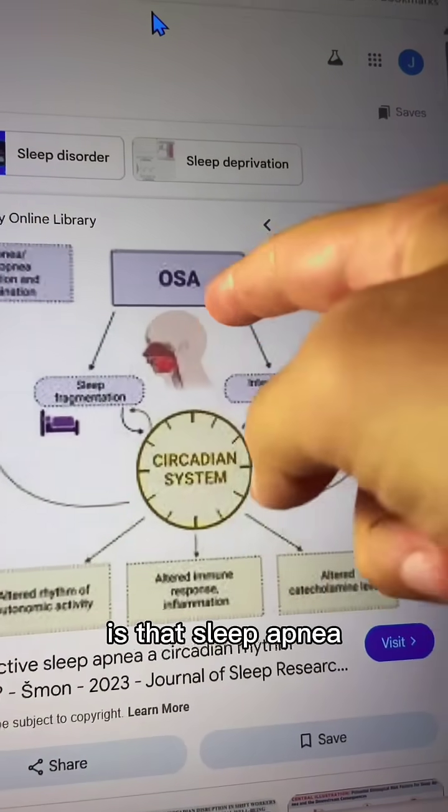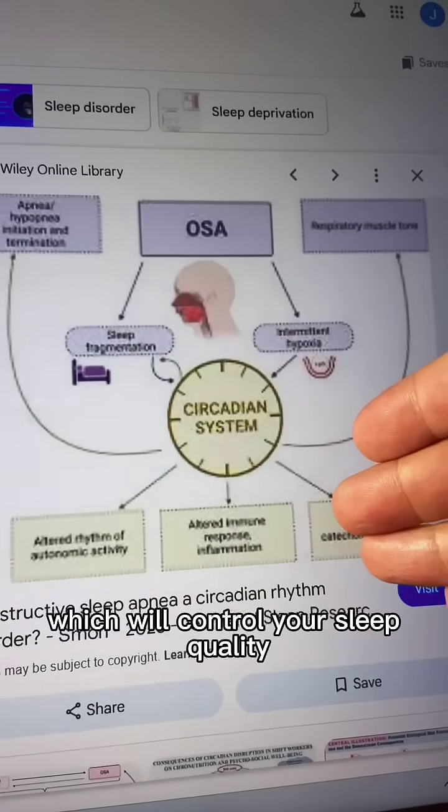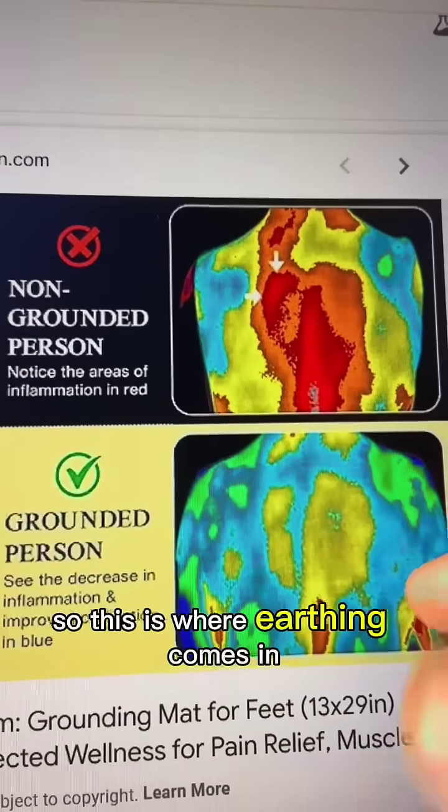Thing number two is that sleep apnea will also destroy your body's circadian rhythm, which controls your sleep quality. So if you have a bad circadian rhythm, your sleep apnea gets even worse. This nature hack will break that cycle. This is where earthing comes in.